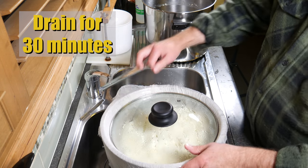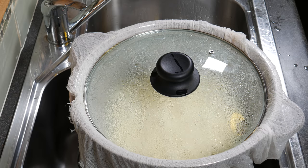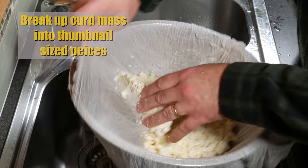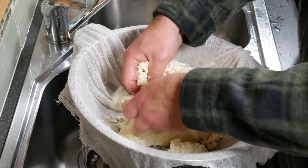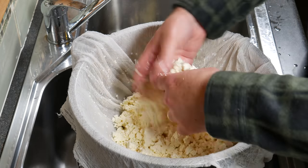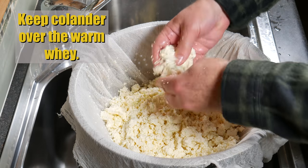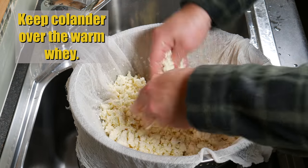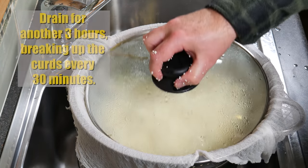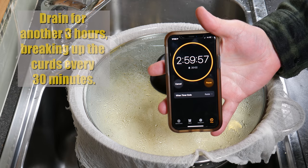We're going to drain for 30 minutes, then break the curd mass up into thumbnail-sized pieces — that should only take about a minute. Keep the colander over the warm whey as this helps with acid development of the cheese. Cover that up and drain for another 3 hours, breaking up the curds every 30 minutes during that time.